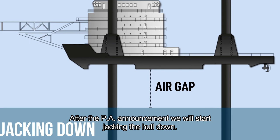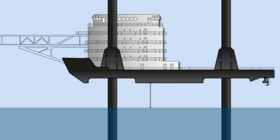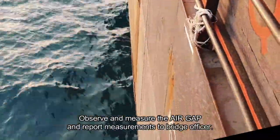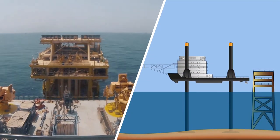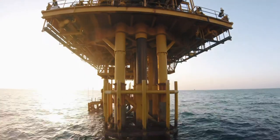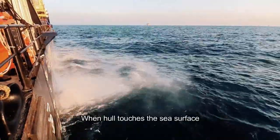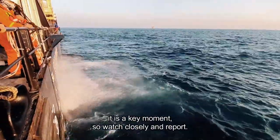After the PA announcement we will start jacking the hull down. Observe and measure the air gap and report measurements to the bridge officer. When the hull touches the sea surface it is a key moment, so watch closely and report.